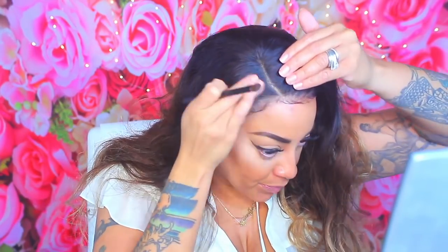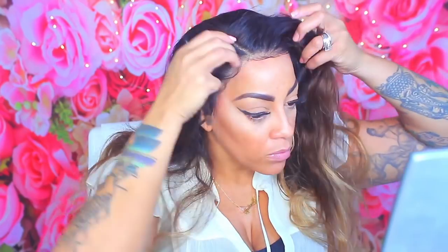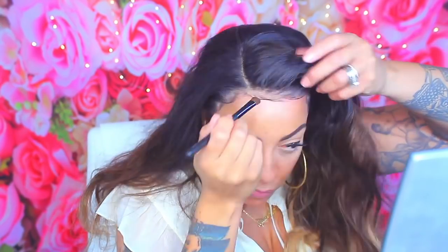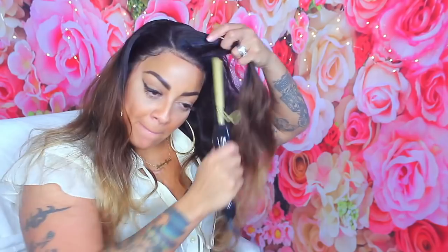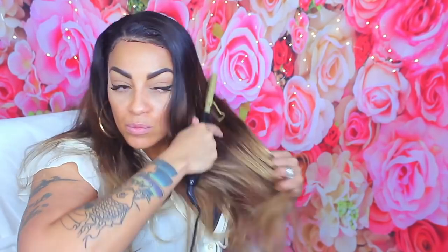Overall the hair is absolutely beautiful — I was so impressed. Let me talk about the density: this is 150 density and it does not look like only 150 — it is full and voluptuous. The 20 inches of length looks like 22 or 24 inches. If you purchase from other websites, your wig could be much shorter and thinner. I'm not sure exactly what I used on the flyaways but it also helps tame and press down the hair. I wanted to add some curl but had done enough videos for the day, so I left it as is — it's absolutely beautiful.